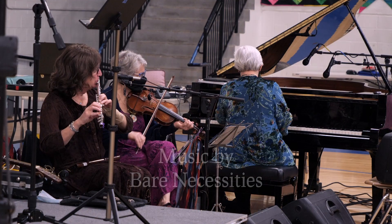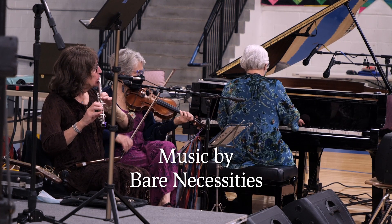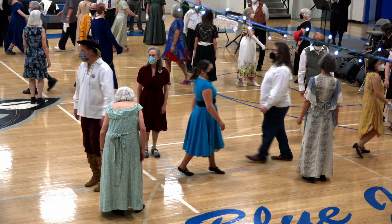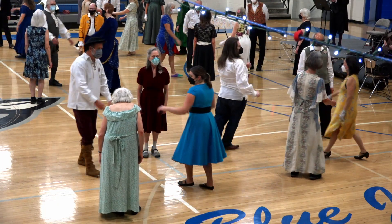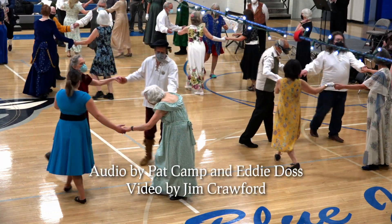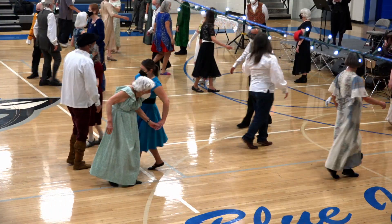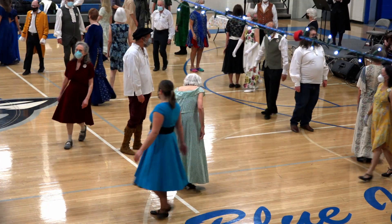First Corners, set. And the ones just lead up the center. Two changes, and the ones will lead up, cast back, first corners — you know what to do.